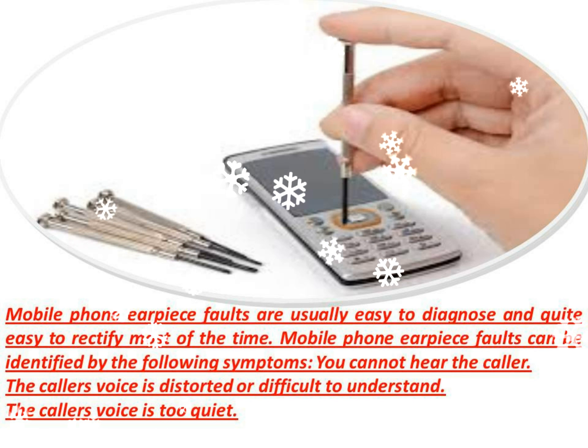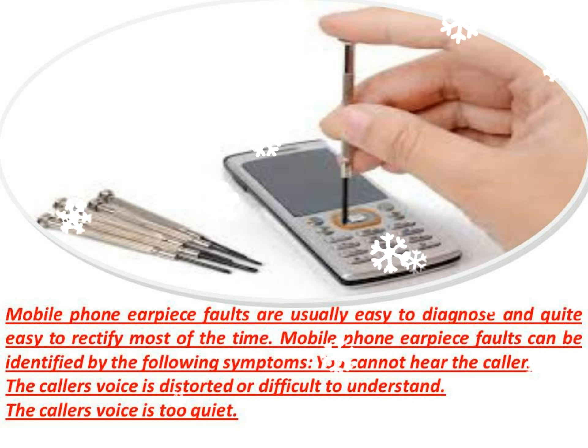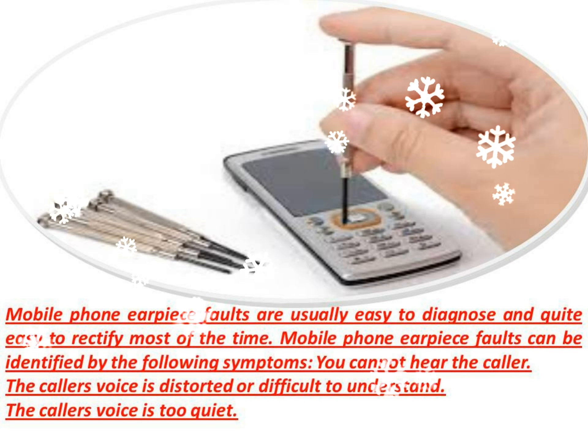Are you in a low reception area, or is the caller in a low reception area? Weak network signal is one of the most common causes for the voice to break up during a mobile phone call.